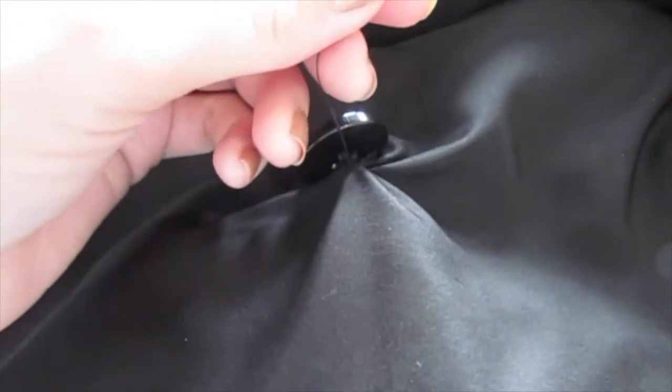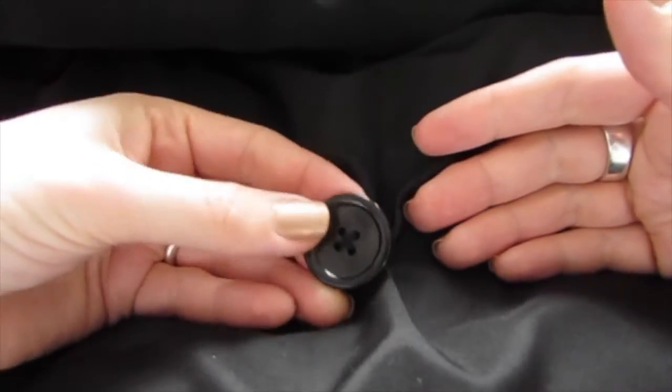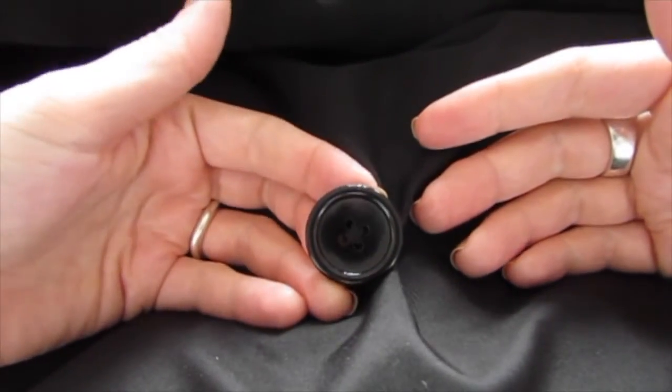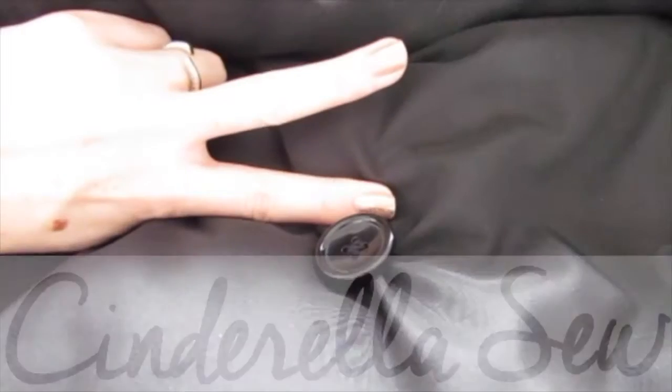Then we can cut our thread. You can feel your button is nice and secure. Cut your thread off right below the button — now your button is nice and tight and it won't fall off. Thank you so much for watching Cinderella Sew, and I will see you soon. Peace!